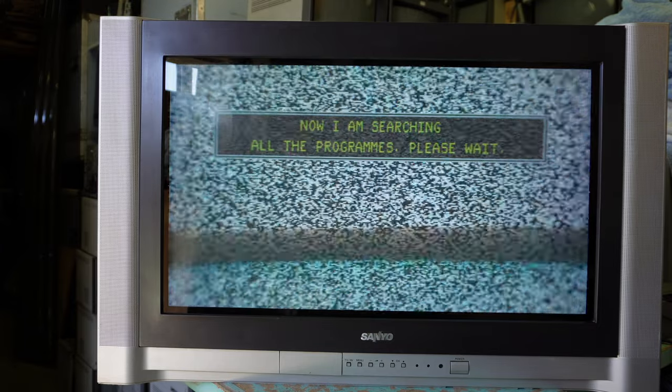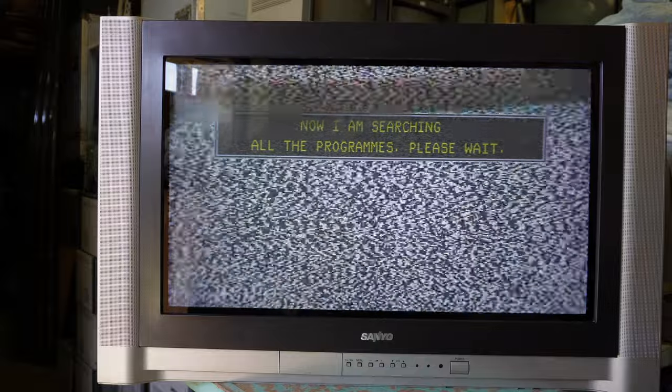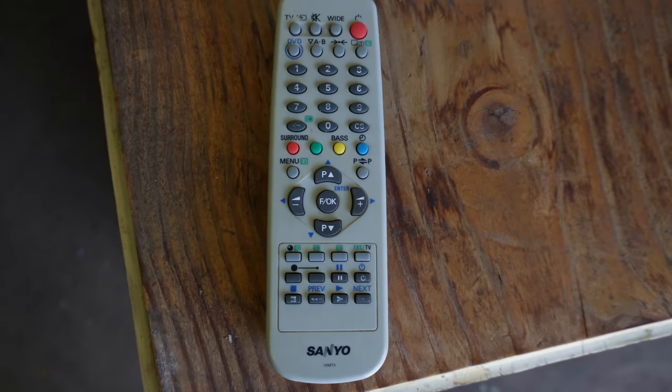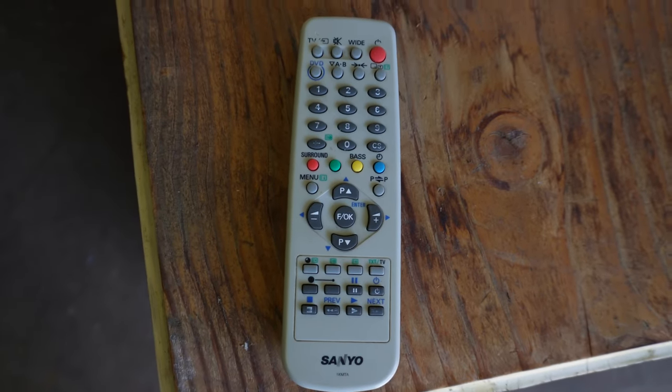When the TV is first powered on, perhaps because the internal battery's flat or the RF channels are simply not tuned in, the AI of the TV wants to take over — 'I am searching all the programs now.' I don't care for it to tune anything in; just press menu and you can get around that. Here's the matching Sanyo remote — Sanyo used this one on many models. Takes two double A's.